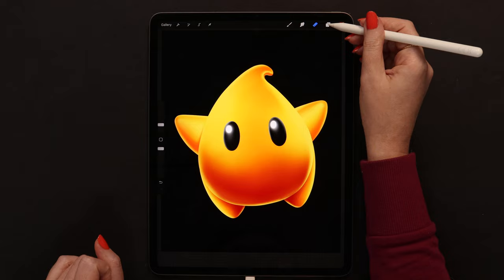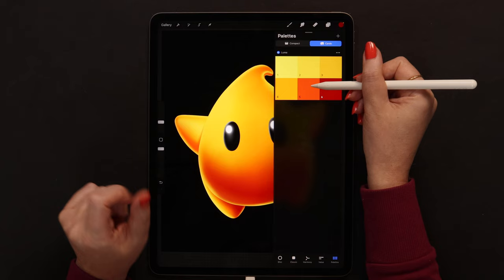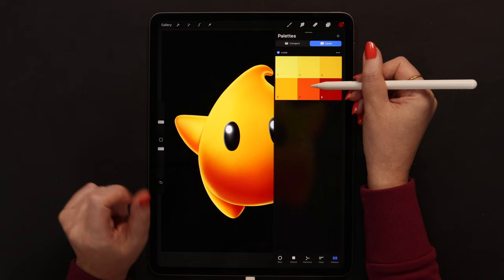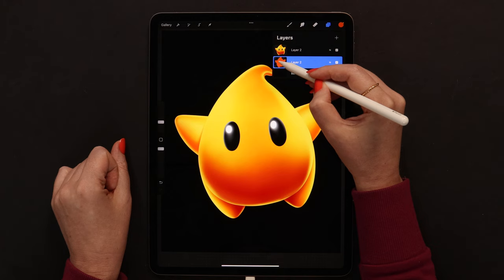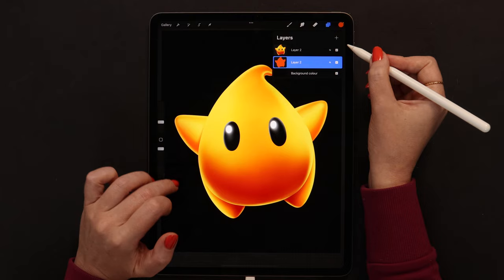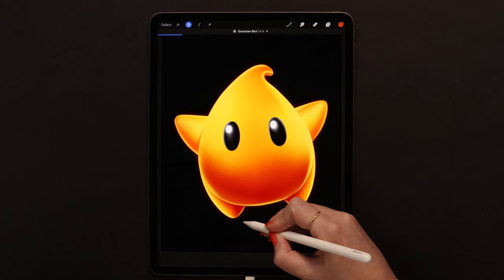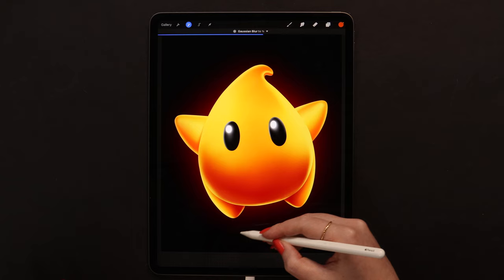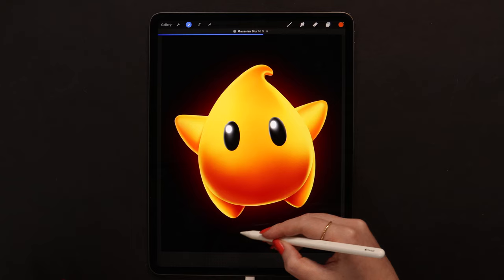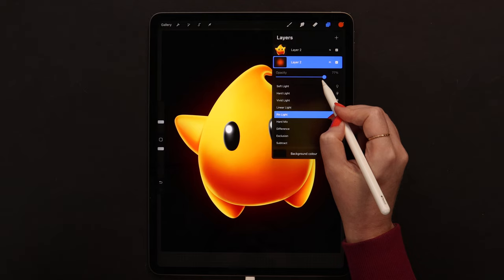Before adding the texture, we can work on the background. I'll merge all the layers, then duplicate Luma and recolor the duplicate - select color number 5, alpha lock the layer, and click fill layer. Now unlock it, change the blending mode to pin light, then go to adjustments, select Gaussian blur, and slide to the right until we get this reddish glow around Luma. I will lower the opacity to around 78%.